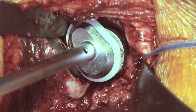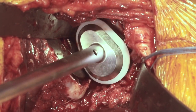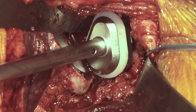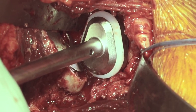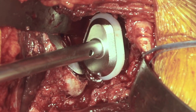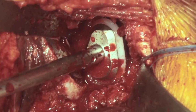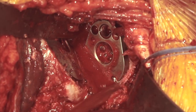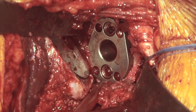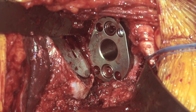We'll seat this down into the prepared position, dial it into our anatomic position lining it up from top to bottom, and then impact it into place. We can see our glenoid component is nicely seated. There is even a little ridge of bone inferiorly, which is ideal. All the way around we have a nice seating of the glenoid component.